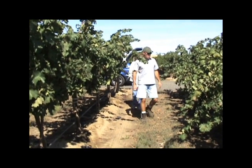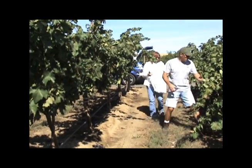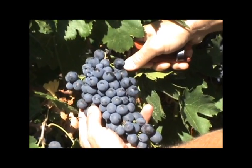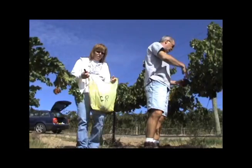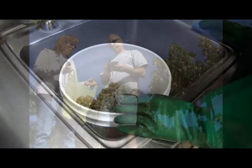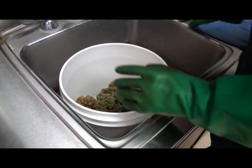A sample of grapes must be obtained. The sample should represent the variety of growing conditions, and not just from a single plant, to obtain a representative sample of the vineyard. Once the grapes are obtained, they'll need to be crushed.